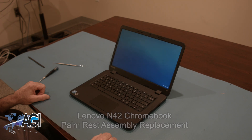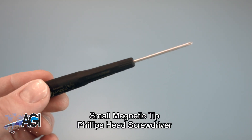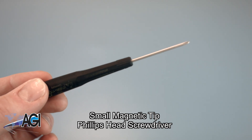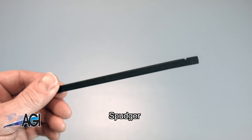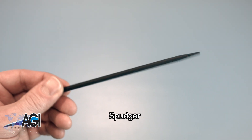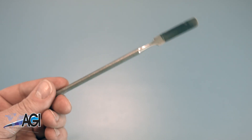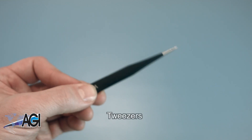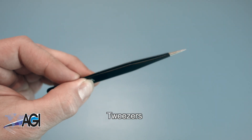First, you will need a few tools. An anti-static mat is recommended to prevent electrostatic discharge, which can damage electronic parts. A small magnetic tip Phillips head screwdriver will be necessary for this replacement. A spudger will also come in handy during this replacement — you can use either plastic or metal, whichever you prefer. If you have tweezers, you might also want to have them handy as they may be useful in dealing with small parts.